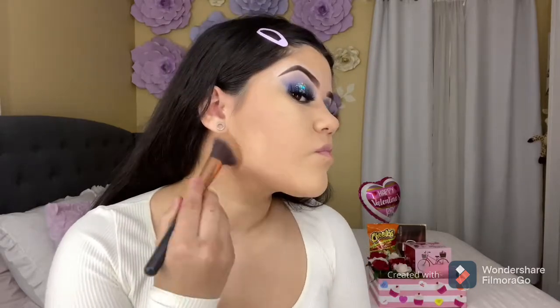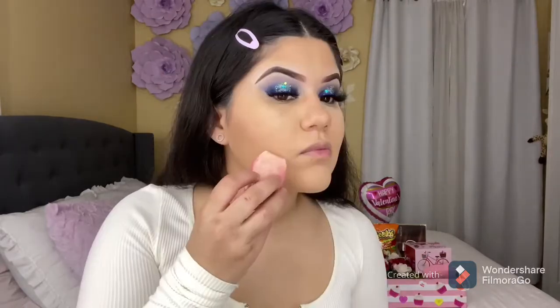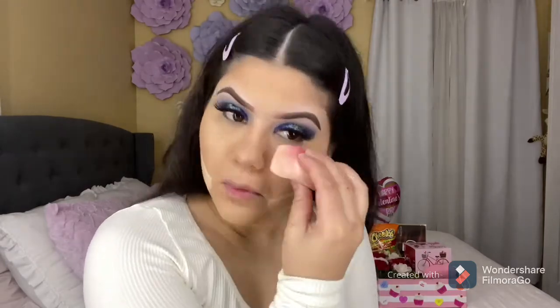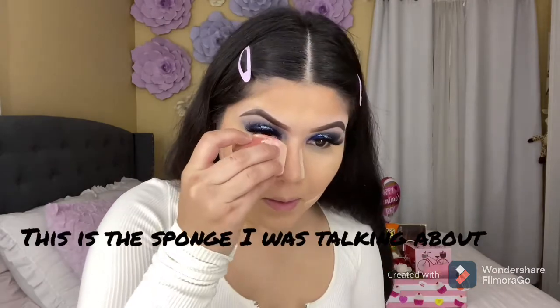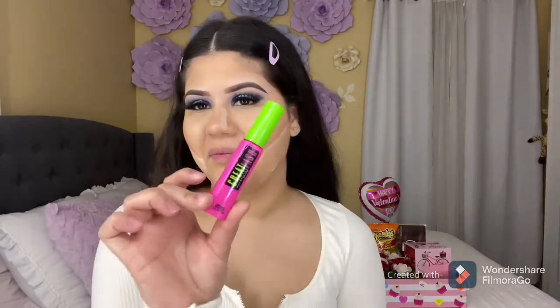I'm going to be using my Morphe R4 brush to add my bronzer. Back in the day I used to buy expensive mascara, but now I get it from Walgreens. I think I'll go back to Ulta to buy the two mascaras I used to love — they were amazing. They are a little expensive, but they are worth it.